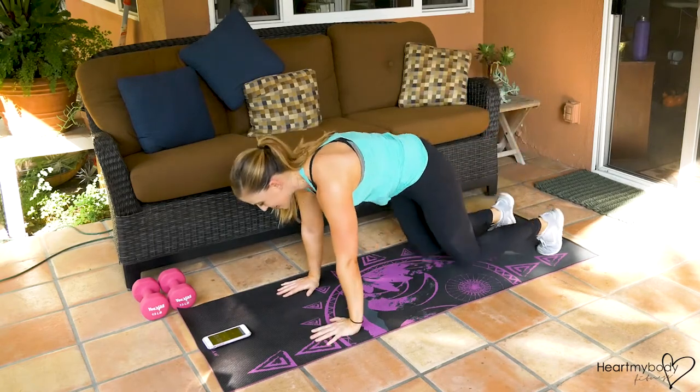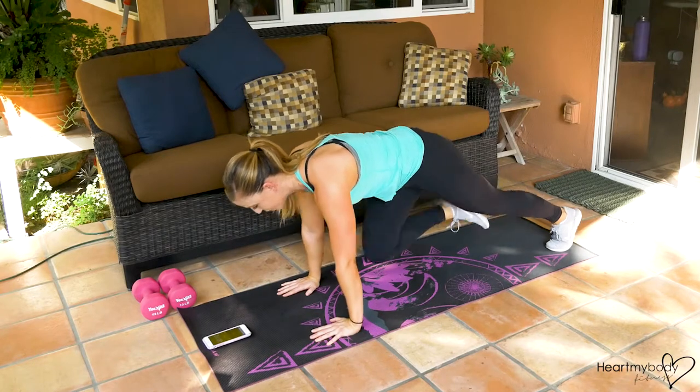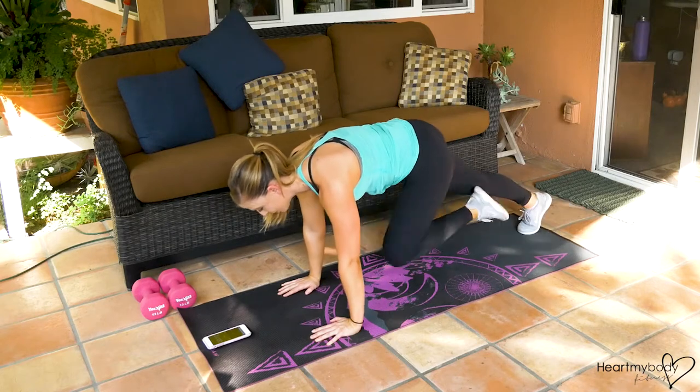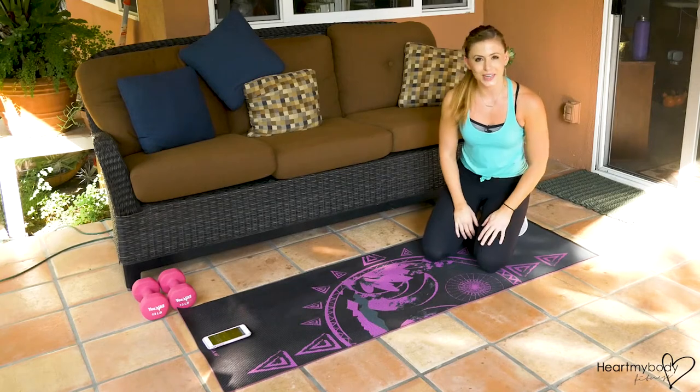Exercise two is just in our plank position again. We'll go into mountain climbers nice and quick. You can always go a little slower if you need throughout. So those are the two exercises. Let's do it.